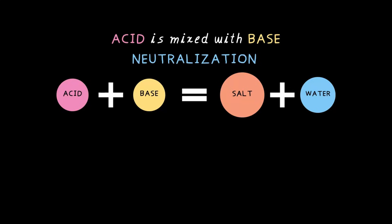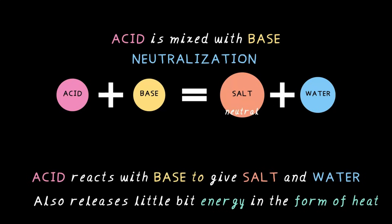And this whole process is called a neutralization reaction. But why is it called that? Well, when acid and base come together, they cancel each other out. The result is a new substance — salt — that is neither acidic nor basic. We call it a neutral substance. And here is something interesting: this reaction also releases a bit of heat.